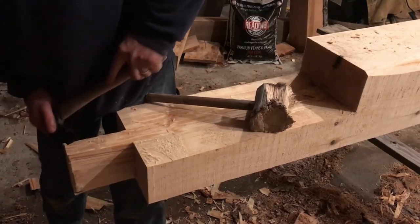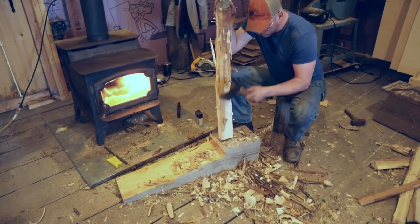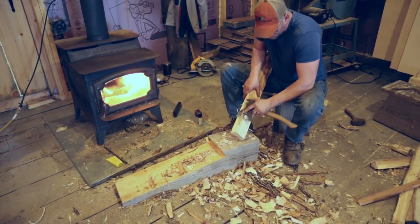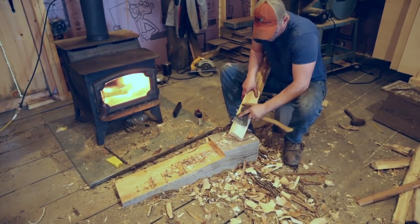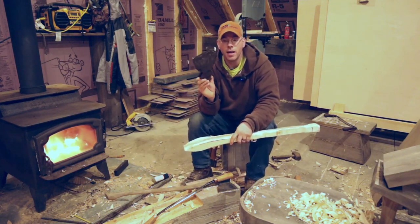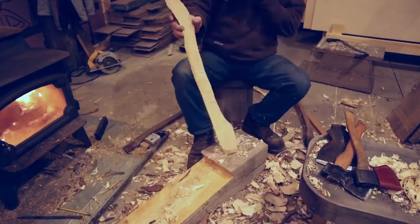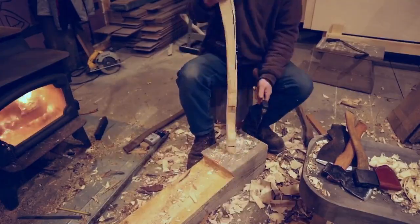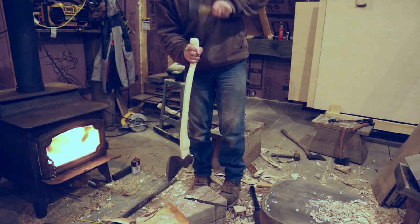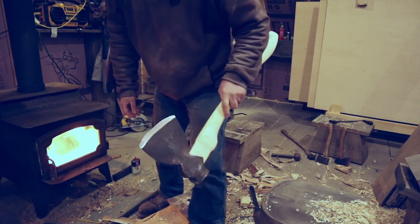You can do a lot with axes — shape wood, hew logs, cut and split firewood. Axes have been around since the stone age; they are certainly not obsolete. Granted, a chainsaw is faster, but if you're looking for that off-grid experience, go with an axe. Probably the best all-around axe to take if you're only bringing one would be a decent felling axe, because you can do quite a bit with it.